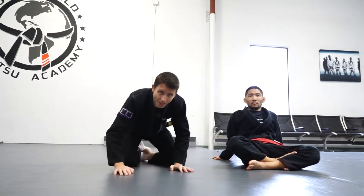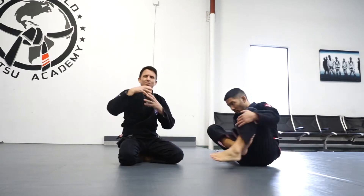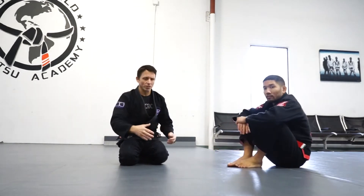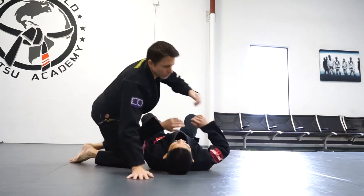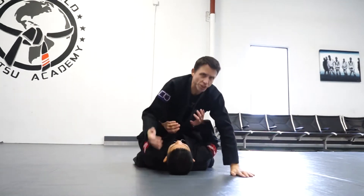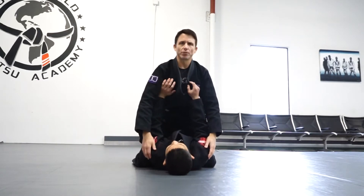One of the first arm bars most people learn in Jiu Jitsu is from the mount — usually when the person on the bottom is giving up the arm for whatever reason, trying to reach your neck, your eyes, your face, whatever it is. Kind of a self-defense situation.